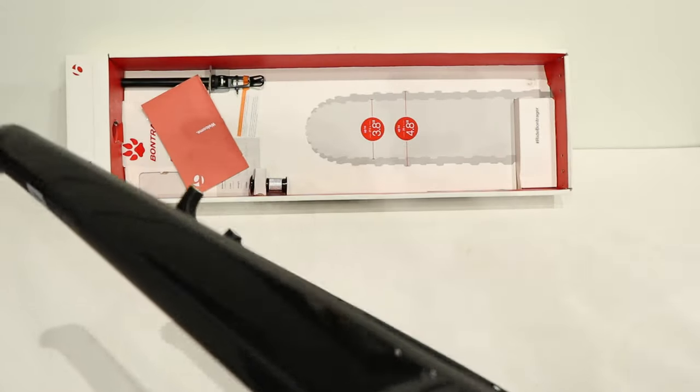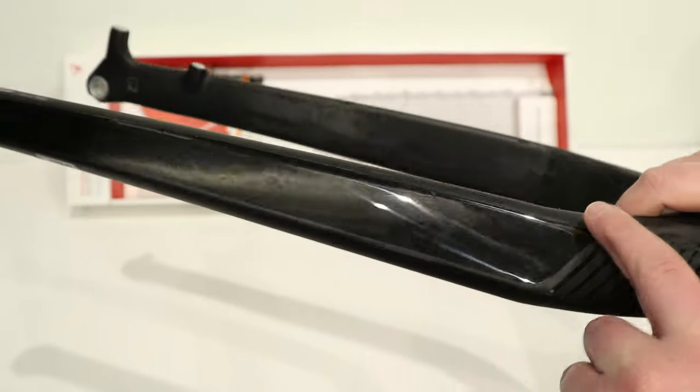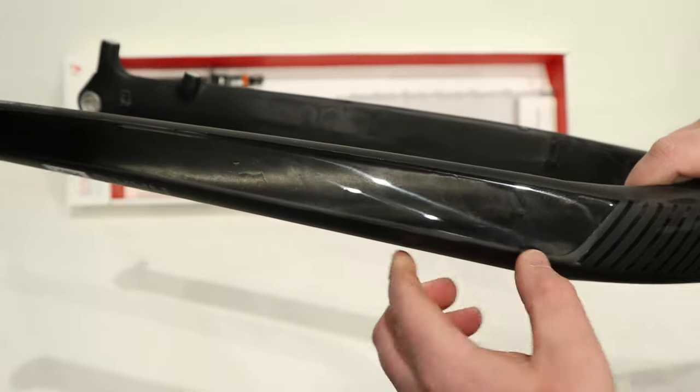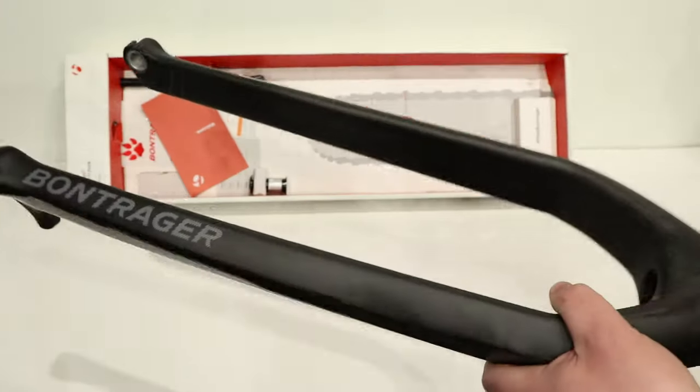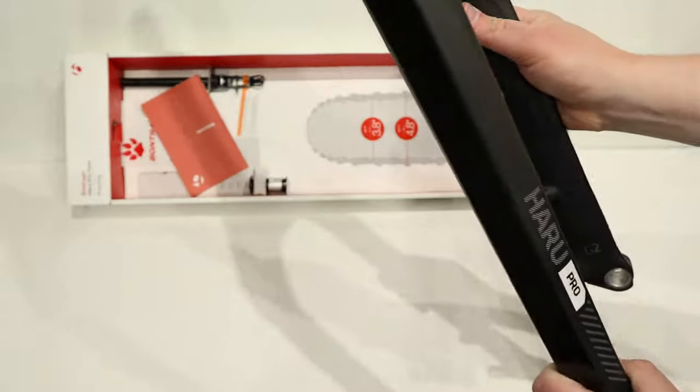One of the neat things I really like is it comes pre-taped with helicopter tape. It's got some extra paint protection there, and that's going to be super helpful as you're riding, because with a fat bike fork like this the spread is just so wide that it's no doubt going to run into things.